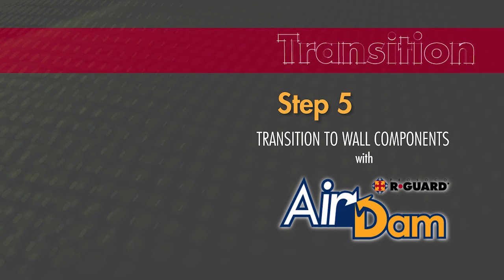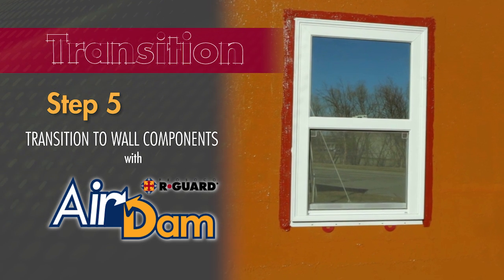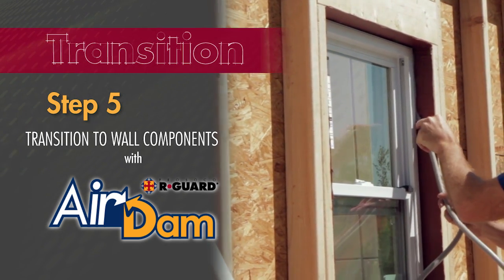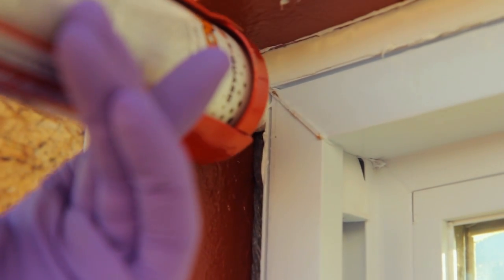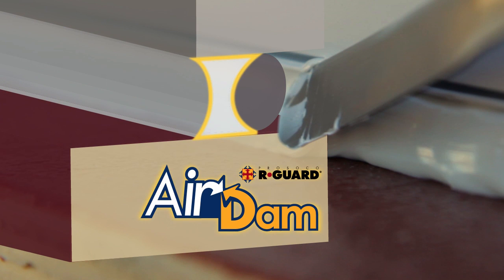R-Guard Air Dam completes the building-wide air barrier by transitioning the window or door unit to the air barrier assembly. To ensure the system is waterproof even in the event of water or condensation in the window or door assembly, the air dam installation occurs on the interior side of the window or door. An engineered sealant joint is required, so first install the proper-size backer rod in the joint. Like joint and seam filler and Fast Flash, Air Dam is a simple gun-and-tool application. Apply a bead of Air Dam in the joint between the clean window or door unit and the prepared rough opening, then tool the sealant for a smooth, concave profile. With proper backer rod installation and tooling, Air Dam forms an hourglass-shaped profile, ensuring two-sided adhesion and maximum joint expansion.